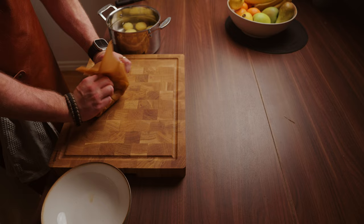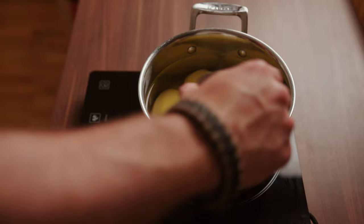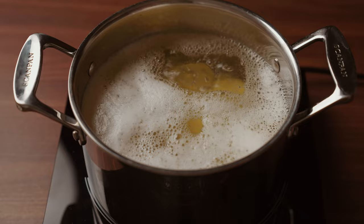It's time to prepare our mashed potato. Peel your potatoes and put them in a pot with water. Salt them generously. In this recipe I use 700 grams of potatoes together with 2 liters of water and 20 grams of salt.